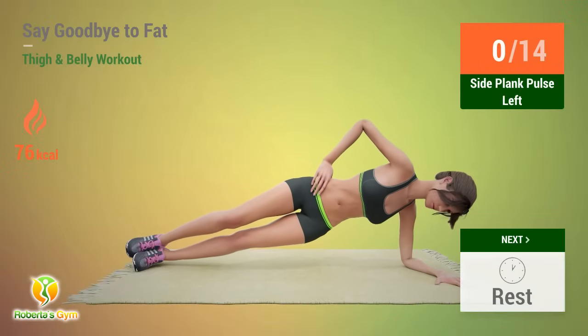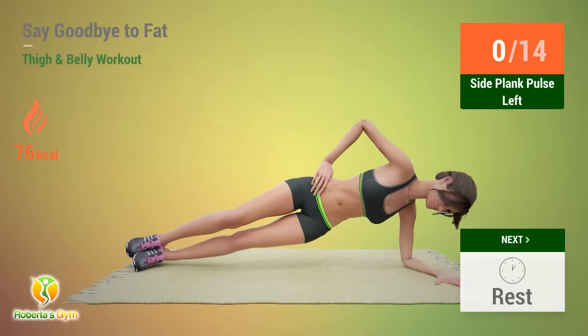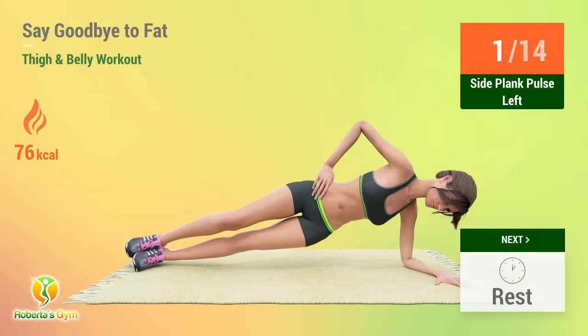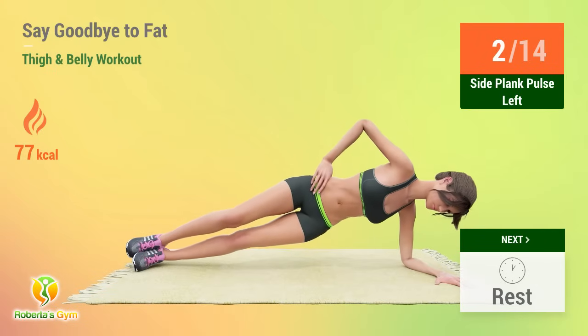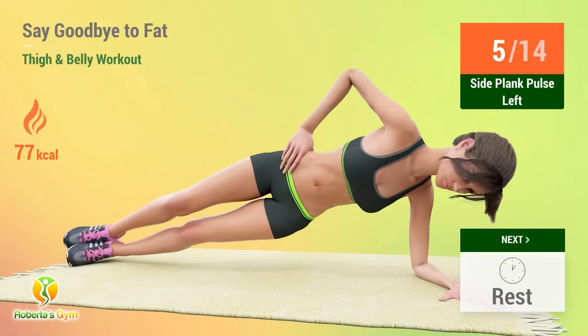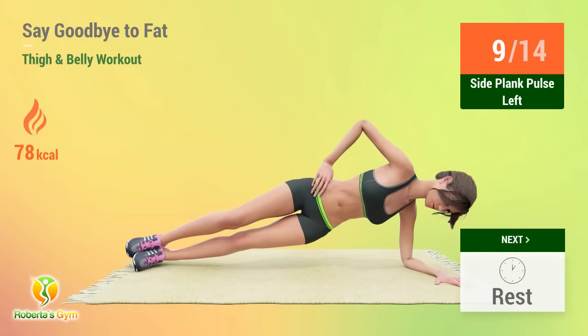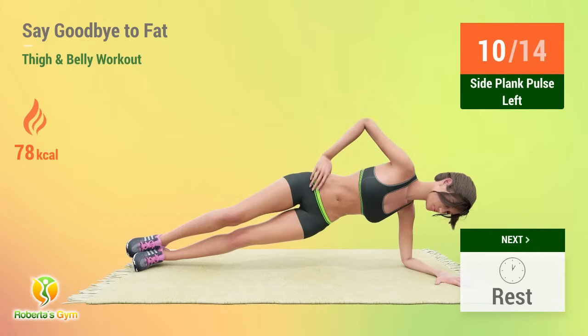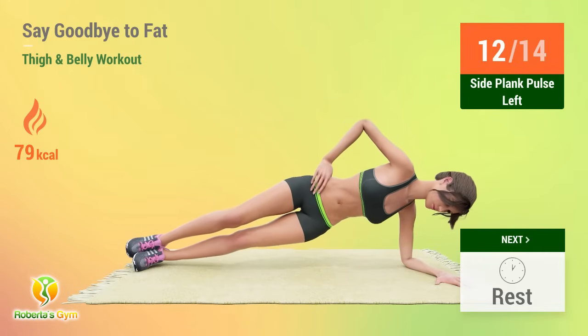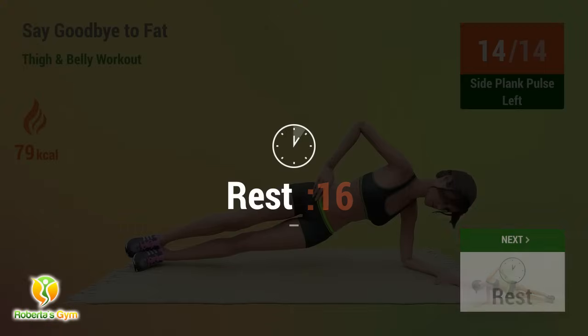Up next, side plank pulse. In 5, 4, 3, 2, 1, go! 1, 2, 3, 4, 5, 6, 7, 8, 9, 10, 11, 12, 13, 14.